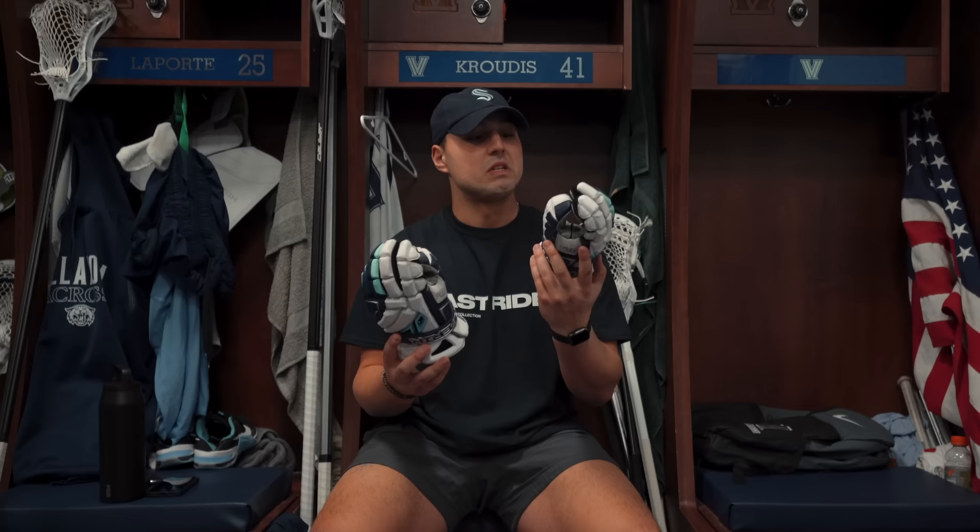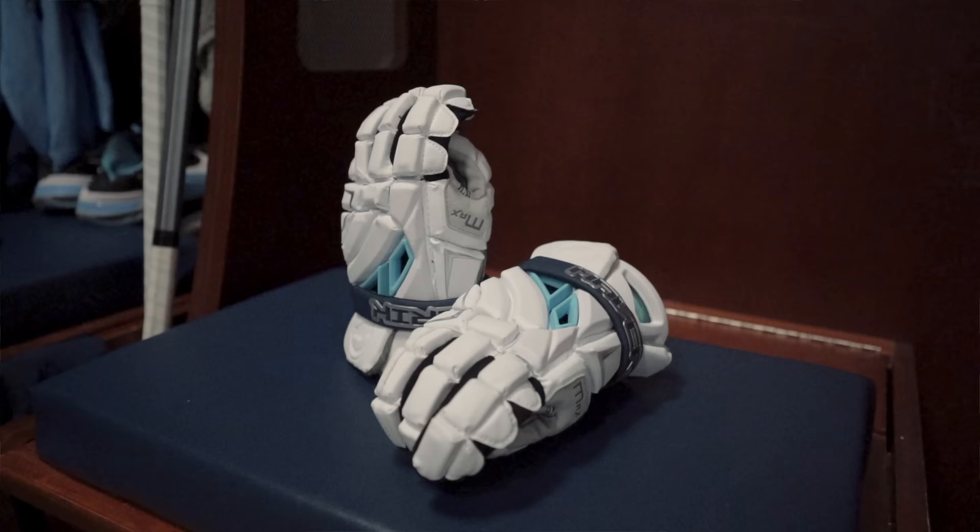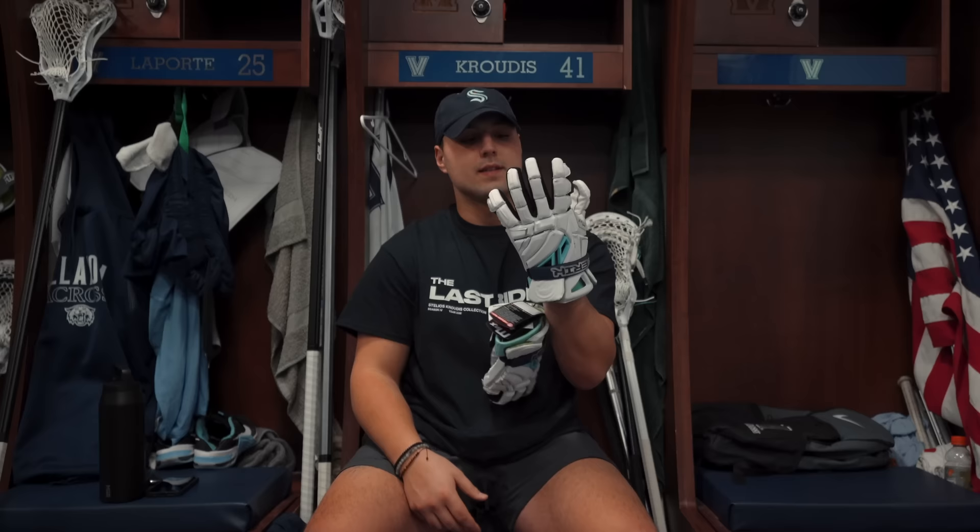For gloves, I've got my old Maverick Maxes that I used last year — still in great shape, super comfortable and protective, a trusty old pair. Then we have a new pair of custom Maverick Max gloves in white with a bit of blue, with the number 41 and the Villanova logo. I still need to break these in — they're a little stiff out of the box, but I'm definitely excited to get into them.